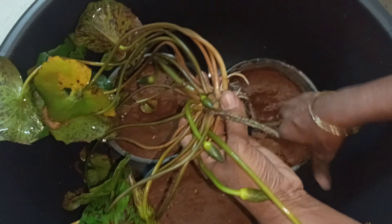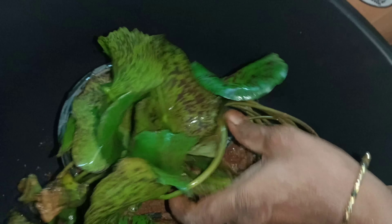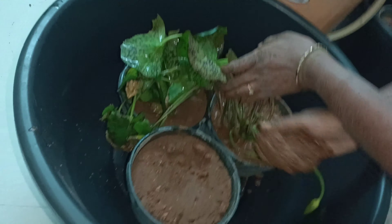It will grow even more. We should keep 2 to 3 layers of soil and keep the soil clean and fresh.